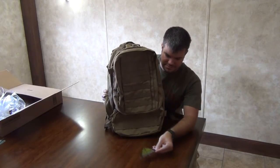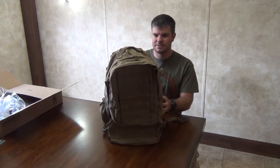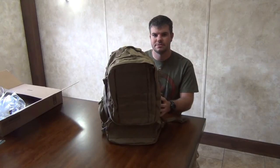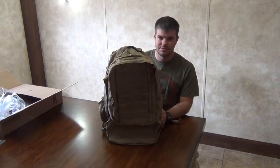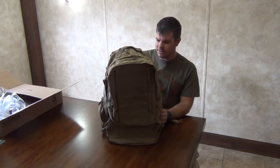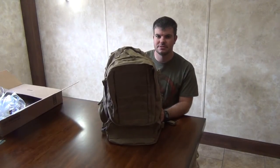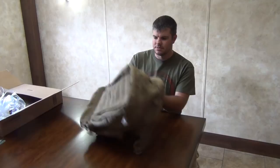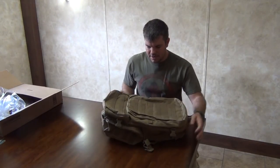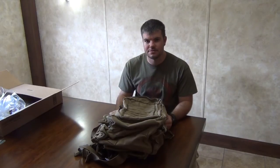I chose Condor after looking around online. Brands like Maxpedition and 5.11 bags are just way too pricey — we're talking hundreds of dollars for a bag that's going to do pretty much the same job. I've used Condor products before; I used to work at a gun shop locally where we sold their gun cases and other items, and they had really good quality at a good price. I got the coyote tan for $65, as opposed to the multicam which was around $127.